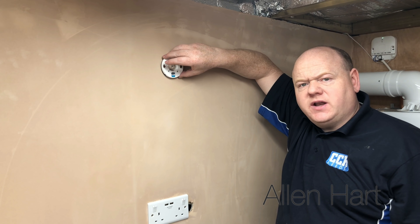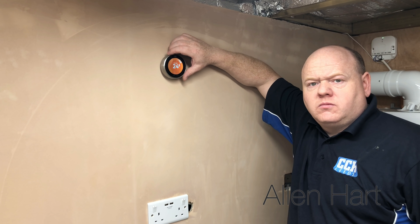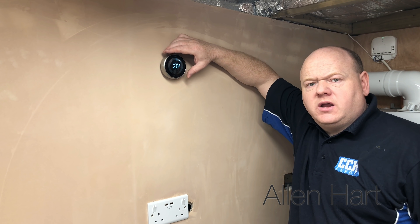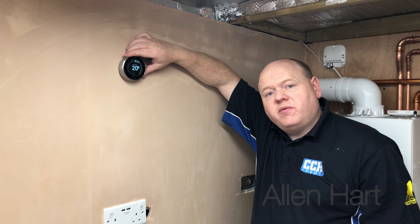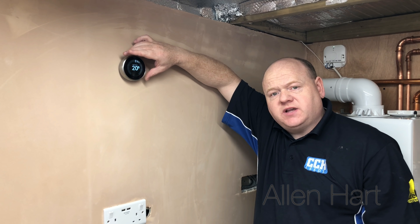We've put the wires in now and we're going to put the thermostat on the front of it. You can hear it clicking - straight away that's working. Now we'll connect it to OpenTherm and go through the display, and I'll show you how to set it up so your boiler will work on OpenTherm.